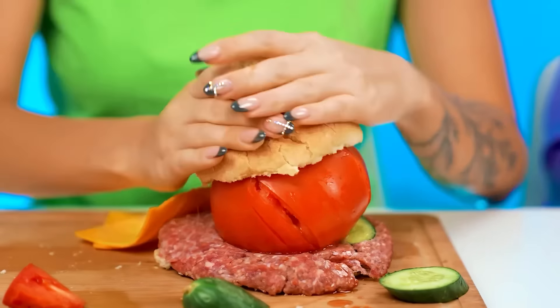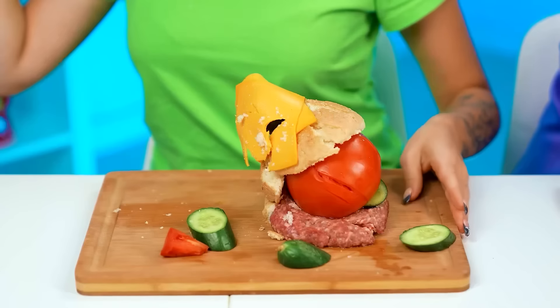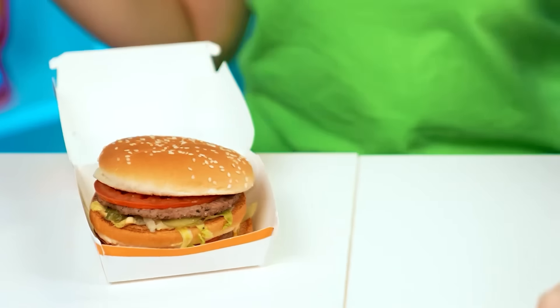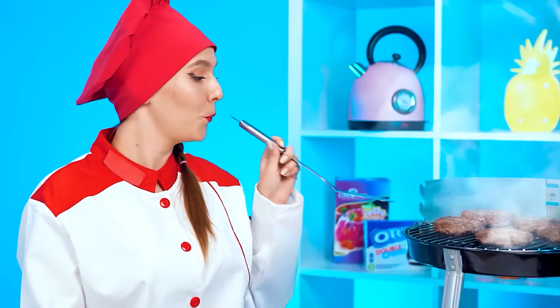Uh-oh, I think there's something wrong. It's too big. Come on. What if I put it on like this? That looks awful. I have an idea — I can just cheat. Can I get a burger delivered here? Really fast? Oh my gosh, that was fast. So where's the burger? Excellent. Now let's just get rid of the stuff we don't need. Perfect. Put it on the plate and I'm all done.